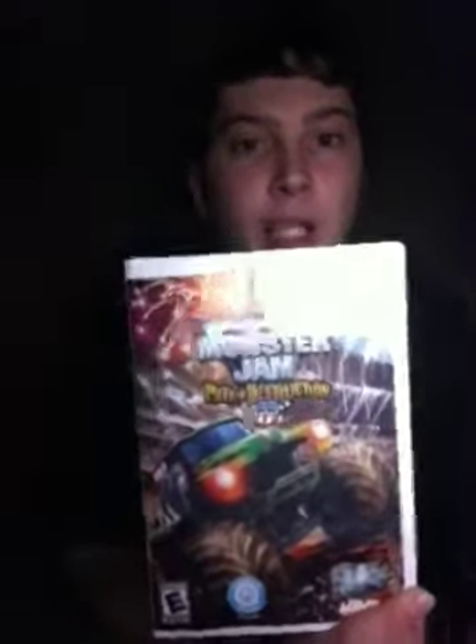So, yep, this has been a Monster Jam Path of Destruction box open. Thanks for watching, everybody! Have a nice one! Thank you, buh-bye!